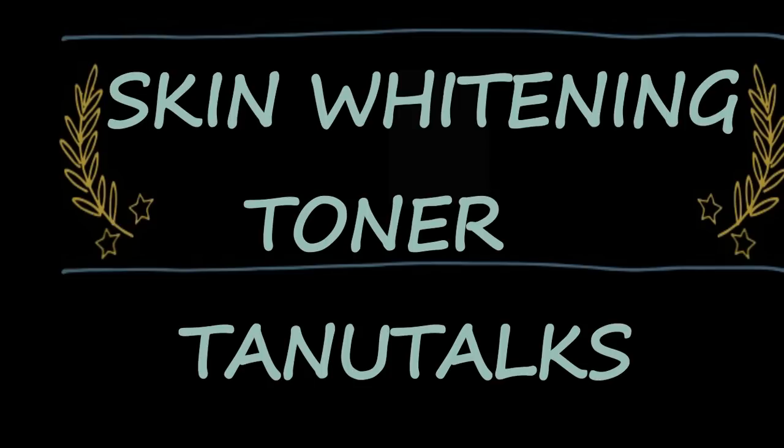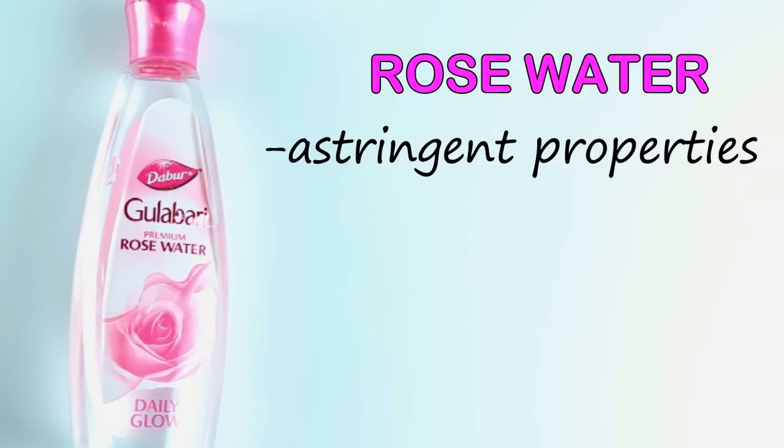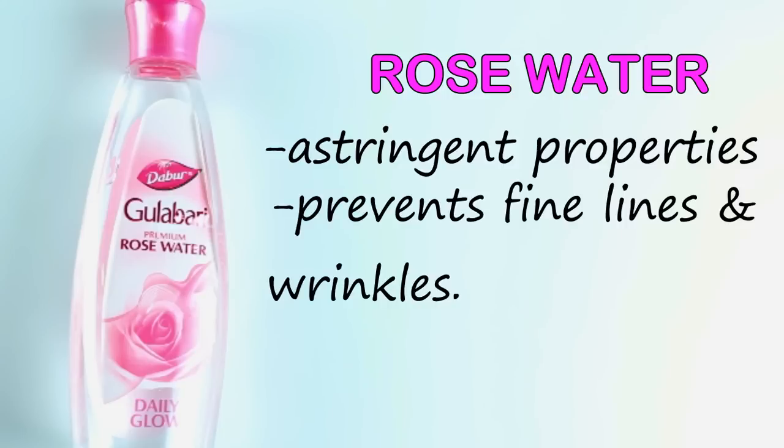Hey everyone, welcome back to my channel Tono Talks. Today I'm going to show you a very simple home remedy to prepare a skin whitening toner at home. For this we need rose water — rose water has astringent properties, it also prevents fine lines and wrinkles and gives a healthy glow.